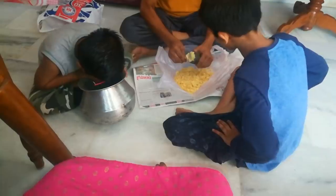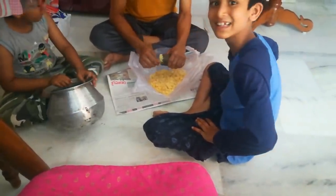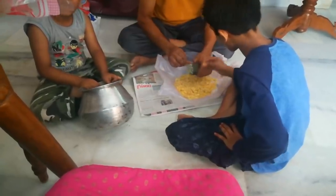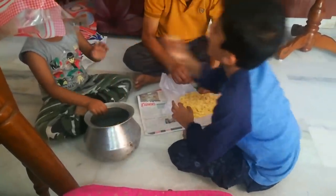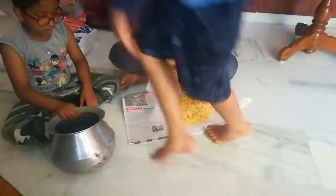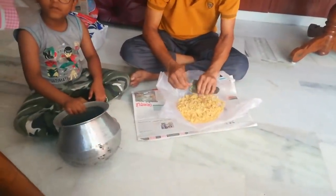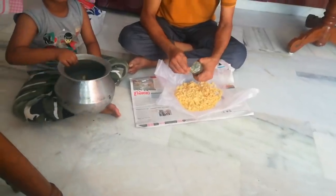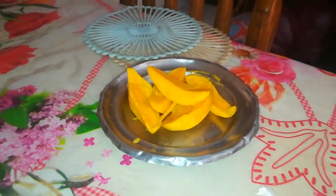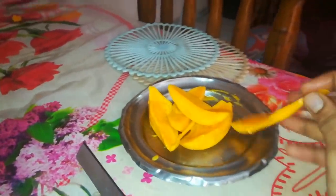I am going to share my first meal. They are very important. I am going to share a short meal. They will have a good taste of the mangoes. After the time of the mangoes, they will be very good to eat.